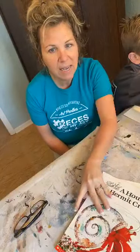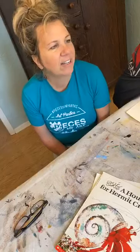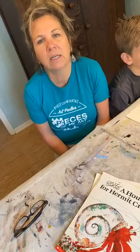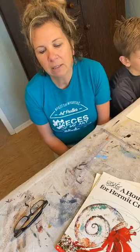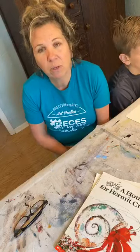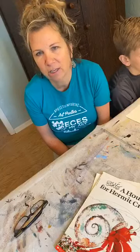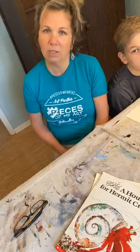Today we're going to draw a hermit crab, and we're going to use a book from Eric Carle. The book I'm using for reference today is 'A House for Hermit Crab' by Eric Carle. He also did many books — 'The Grouchy Ladybug,' 'The Hungry Caterpillar,' and more. I've used them before as art lessons because they're so fun. When we're done I'll put a link to a video of Eric Carle and how he made the illustrations for his books, so you can show that to your kids.